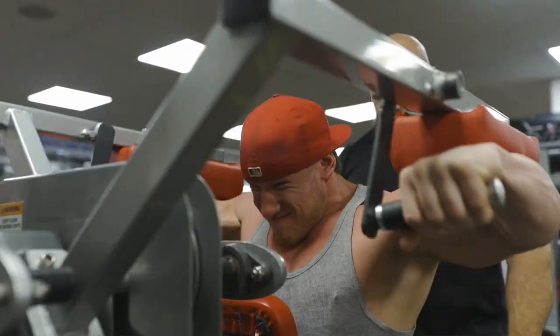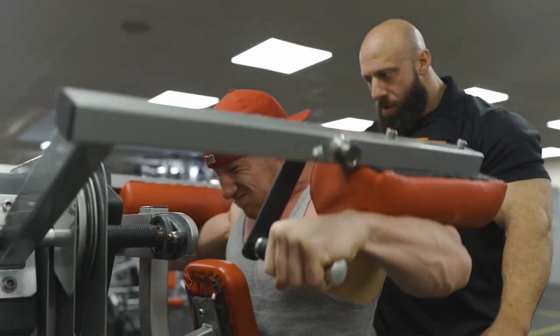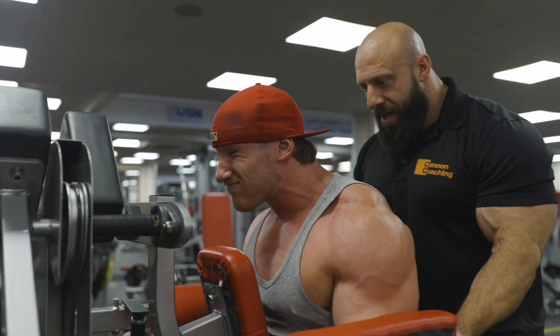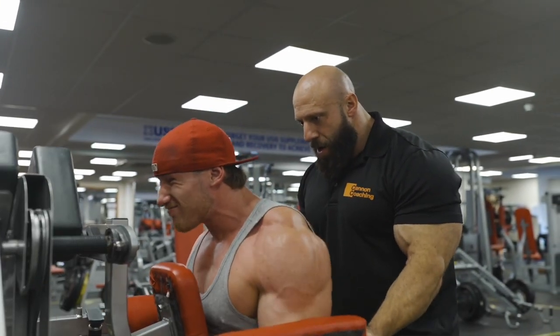Two. Big shoulders. Come on. Three. Four. Up. Five. Yep. Six. Two more. Big deep. Seven. One more. One it. Good.